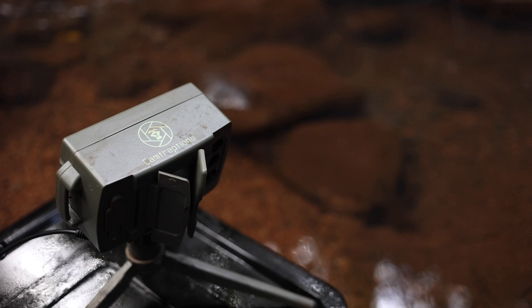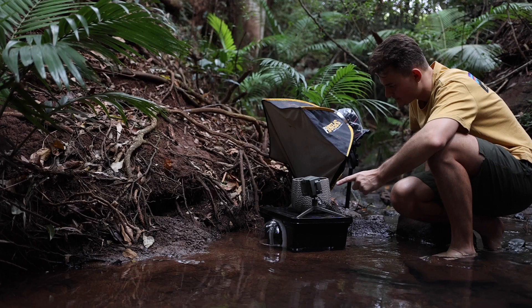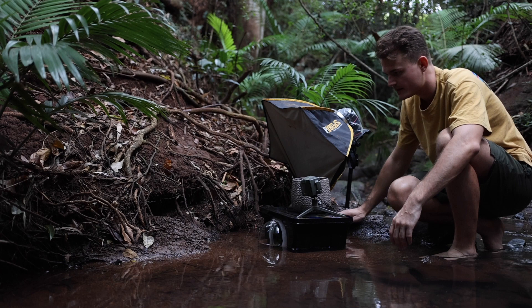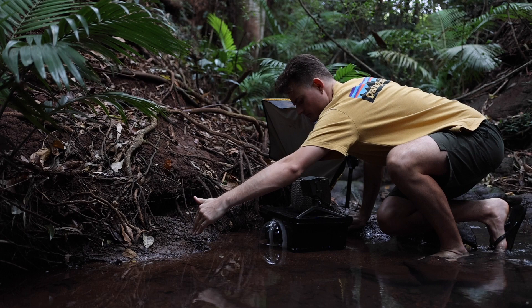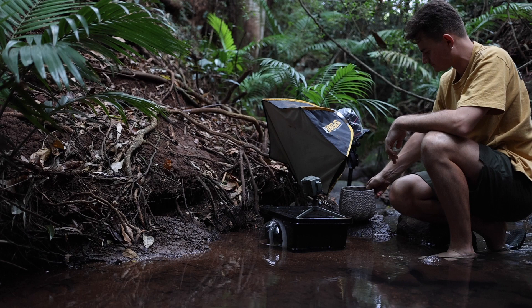Alrighty, sensor's on. Put a pot here just to weigh it down a little bit — very professional, I know. Everything's hooked up so I'm just going to do a quick motion test to make sure everything's working, and then I'll leave it here. I always just double check before I hook it up again just to make sure everything's working the way I want it.